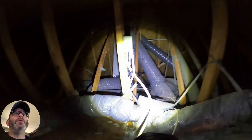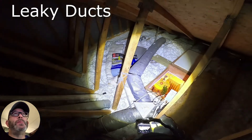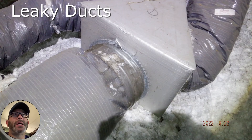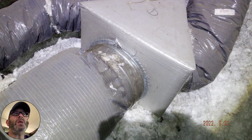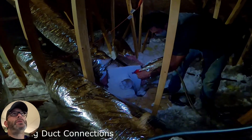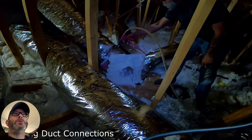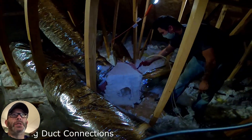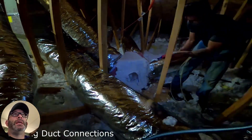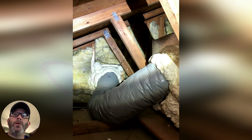The next thing I wanted to go through with you are the duct connections. There is a rebate, as I mentioned, to seal the ducts, and this is kind of what that looks like. There are a few different products we use — you've probably heard of mastic duct seal; we use that, and we also use spray foam depending on the situation. The key is we just want to make sure that all these connections get sealed properly and make the system work a little bit better for you, particularly in the attic where all of the ducts are outside of the envelope.